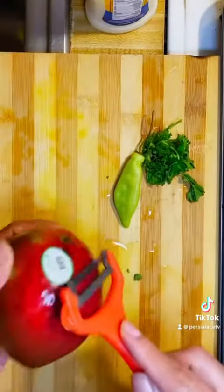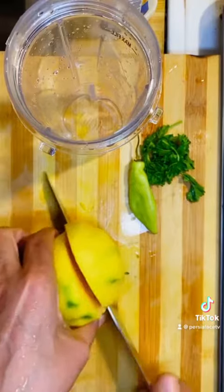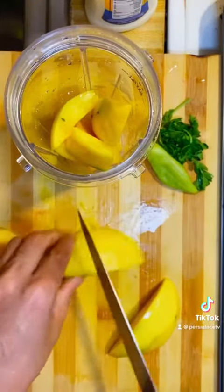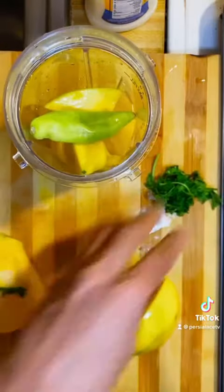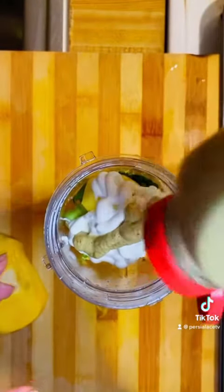I'm going to make a mango sauce, peeling my mango, and I'm going to add pepper, parsley, a little black pepper, salt, olive oil, mayo, and mustard. And I'm going to blend that together.